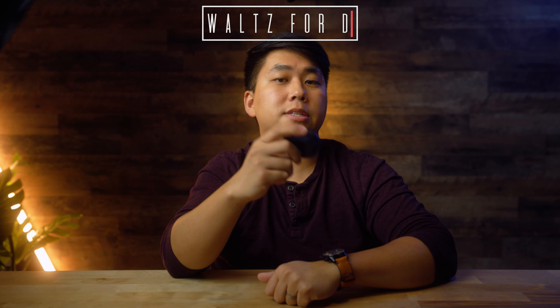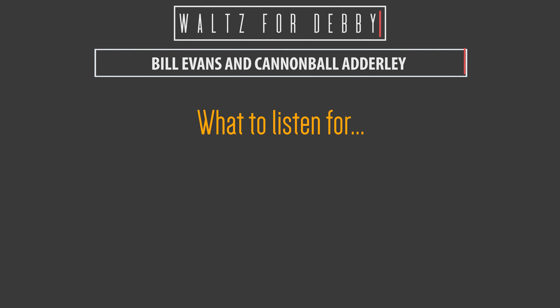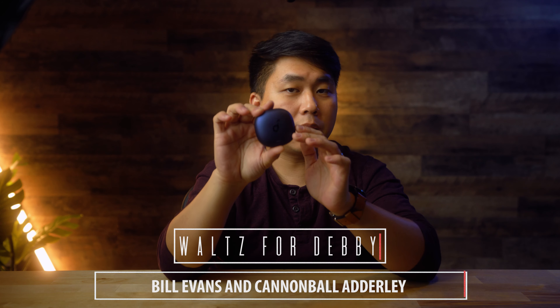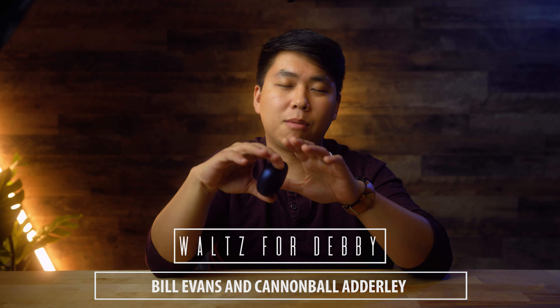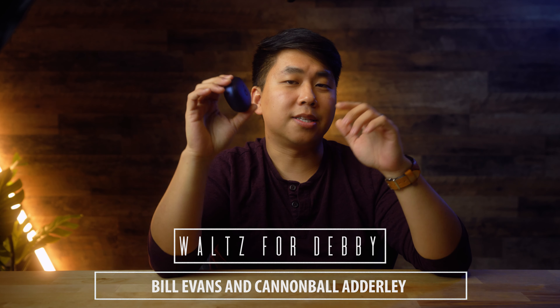The next track is 'Waltz for Debbie' by Bill Evans and Cannonball Adderley. I chose this because it has the full range of music — contrabass in the lows, saxophone in the mids, and high hats and piano in the highs. Stock out of the box, these sound a little flat because while the contrabass sounds great and the saxophone sounds so good, the highs are just not present. If you go into the equalizer and crank that up a bit, the song just opens up and sounds beautiful. The same soundstage limitation applies here.